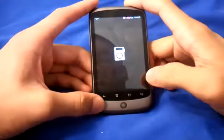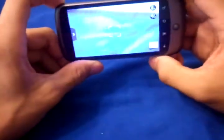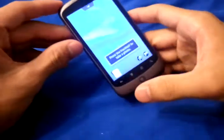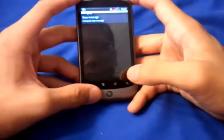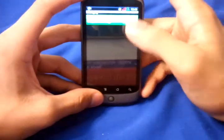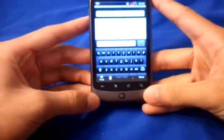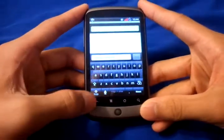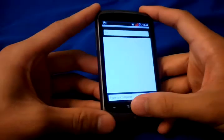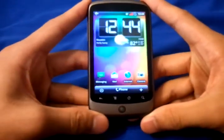What this build has is 720p video recording, just like the other ROM did. It also has the Droid 2 keyboard — let me show you that right now. This is the Droid 2 keyboard. Not really sure if you can see that. I do apologize for the camera quality because I don't have my normal camera right now — I'm using my Samsung Vibrant as a camera recorder.